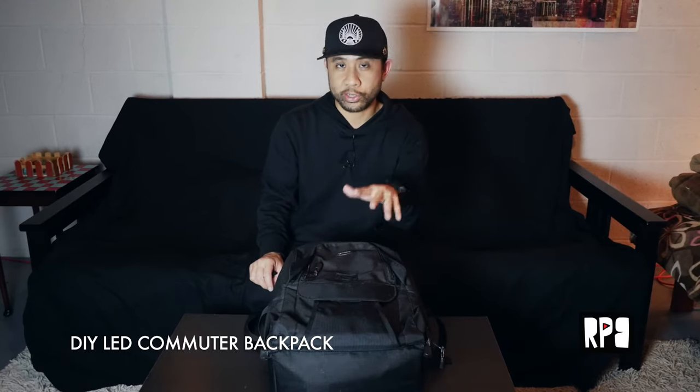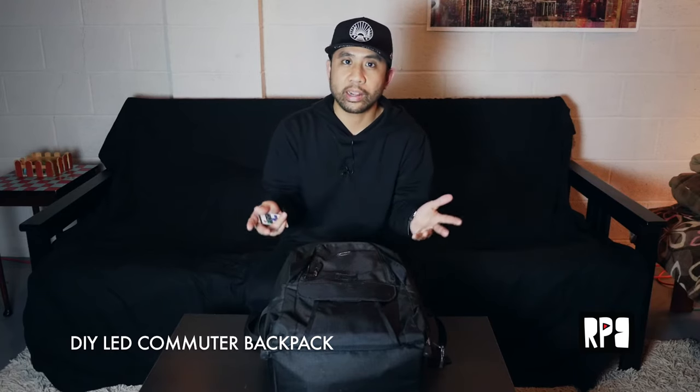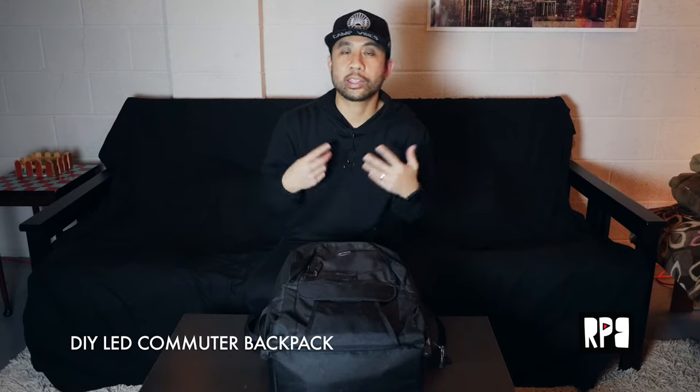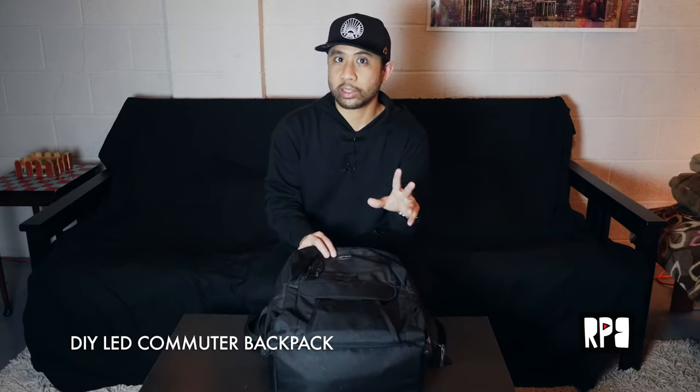What's up guys, so today I'm going to show you how to make your own LED camera backpack. Why do I need an LED camera backpack? Well, for me I like to cycle around the city at night with my camera gear and I like to be visible to cars on the street.